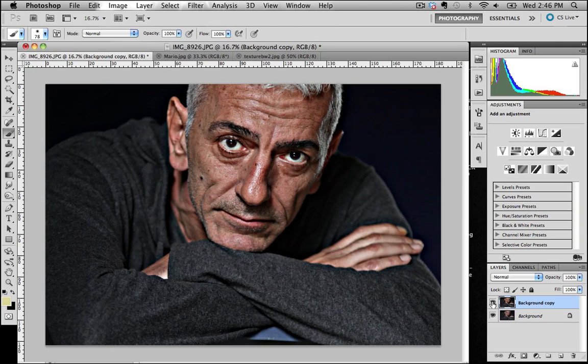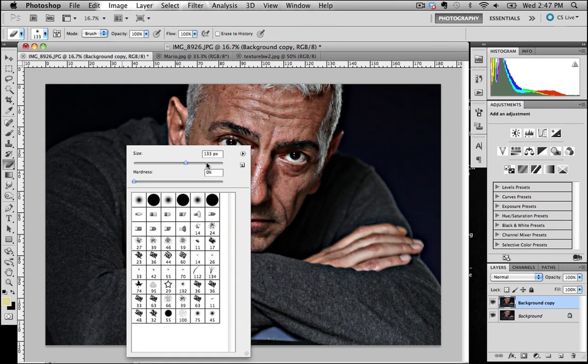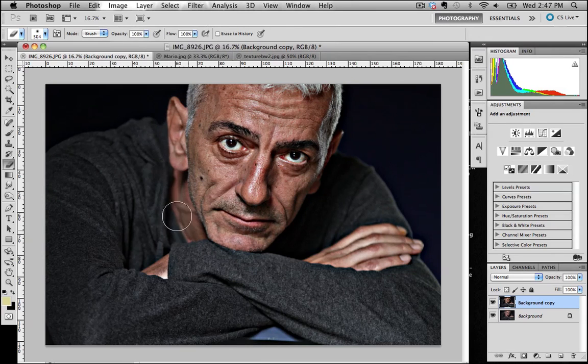This is really starting to highlight Mario's face, but straight away I can see things like the ears, the bulging neck down the side are looking a bit too strong for my liking. So I'm just going to get an eraser, pop it up to a reasonable size, and work over just a couple of these areas that are drawing my attention. I'll also work some of that background — if you want to make the background out of focus later on, there's no point sharpening it now.